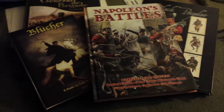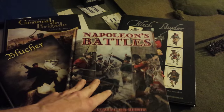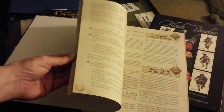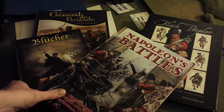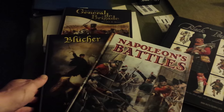Here's some of the rules I've been reading this past week, and I love it. Of course, I've got Blucher right there. I just recently picked up Napoleon's Battles, fourth edition — pretty good so far. I'll probably give a little review or look-at for this later on, since I haven't done any look-ats for any of these books.